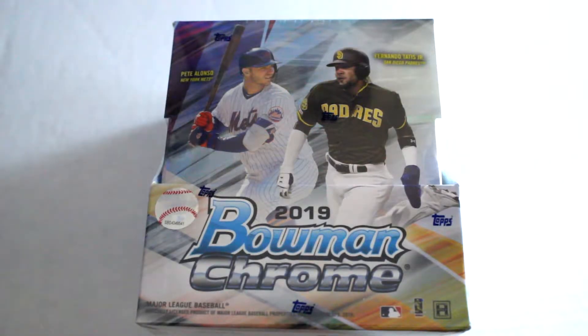Hello again everybody, this is Dave from Exclusive Clicktables back for the box break. Today we're gonna be opening a full hobby box of 2019 Bowman Chrome baseball. We're gonna open both up, check out the two autographs inside, the cards that come along with it and the players. Hope you enjoy.